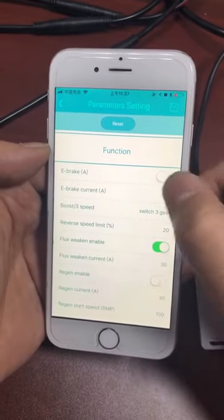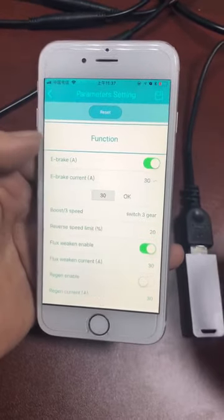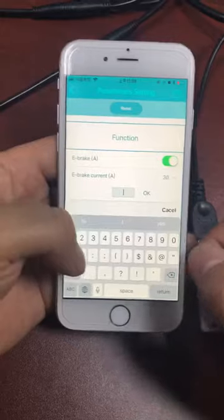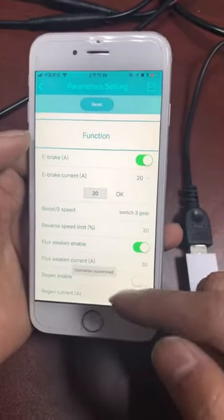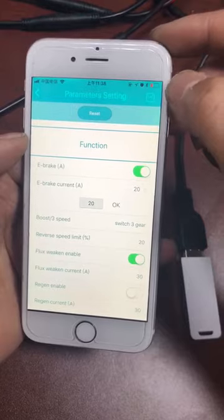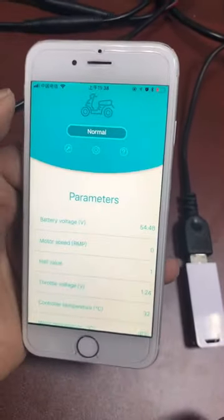For example, we can open the e-brake — this means it is open. Here is the current value; we can change it. For example, we change it to 20. Operation succeeded. We also need to save. Now it's okay. Thank you.